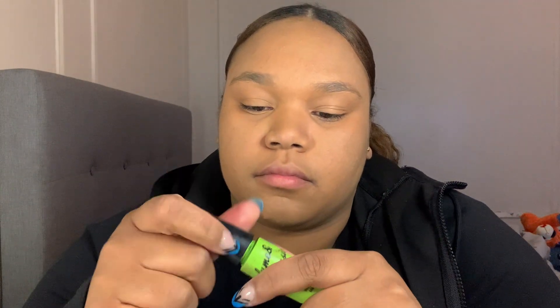Now we're gonna use this green stuff — I don't know what this green stuff is for, but we're about to find out. Oh, it goes on my eyelashes, all right. What about the other eyelash though? So we're not gonna do the other eyelash — I guess not, we only did one eyelash.